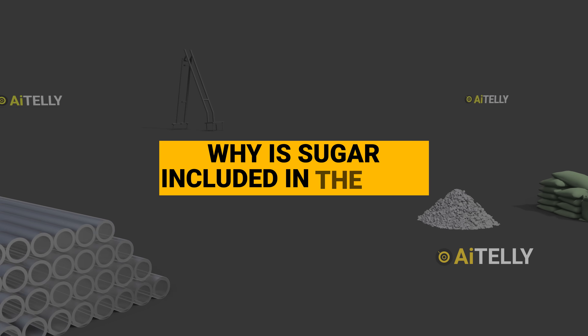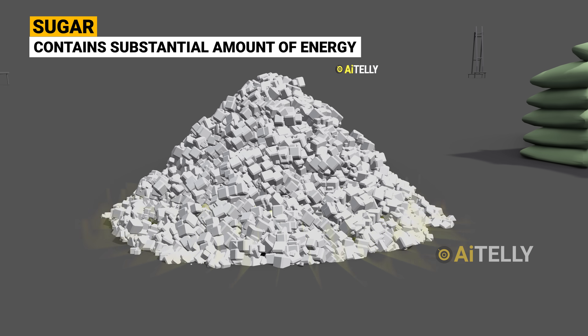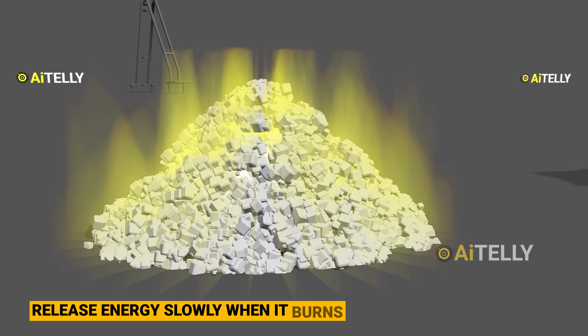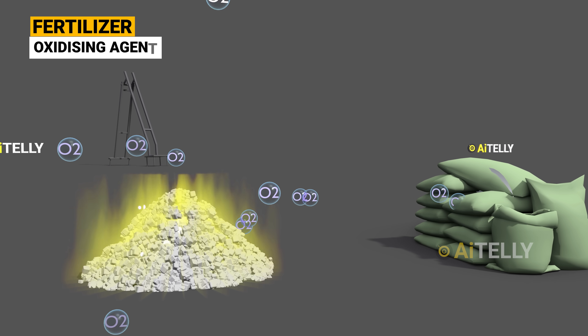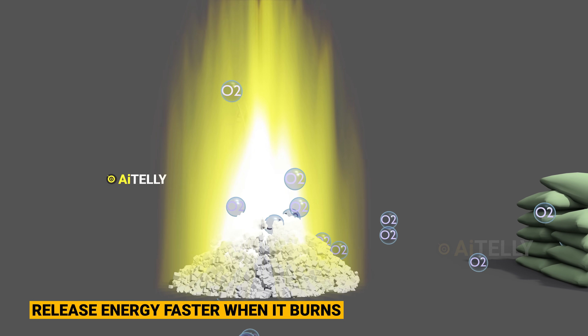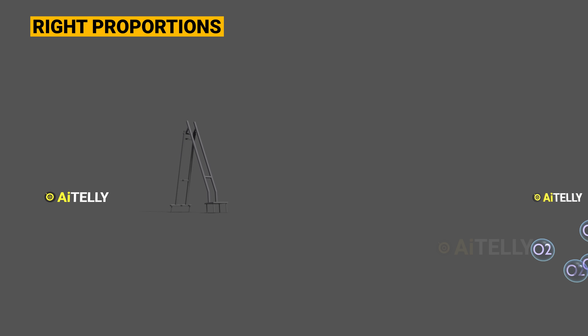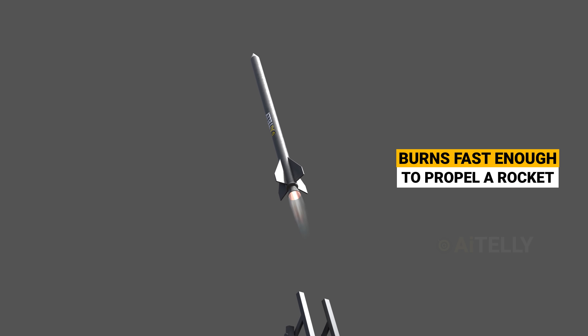You might wonder why sugar is included in the mix. Sugar contains a substantial amount of energy, but it releases this energy slowly when it burns, and the fertilizer serves as an oxidizing agent supplying oxygen. This allows for a much quicker release of energy. When the right proportions are used, it burns fast enough to propel a rocket, yet not so quickly as to cause an explosion.